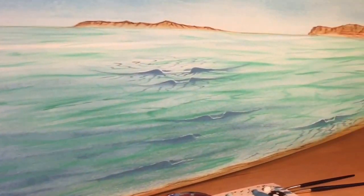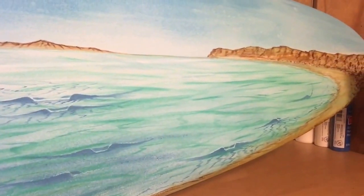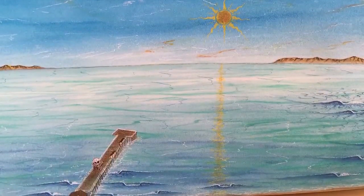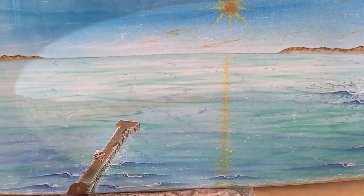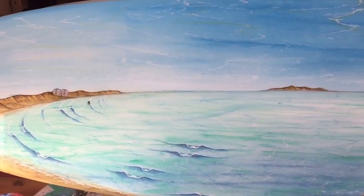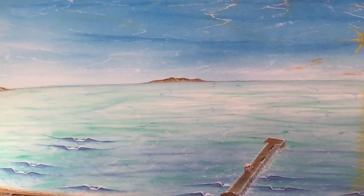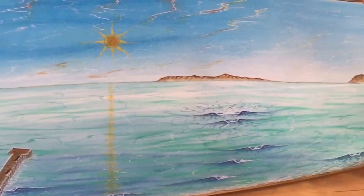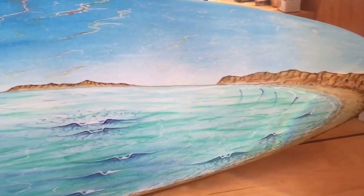There's Mariposa and Dana Point. I paint the majority of the painting on the foam, send it to the glass shop, get it glassed, and I highlight it on the sanded coat — as you can see here — to give it that depth.